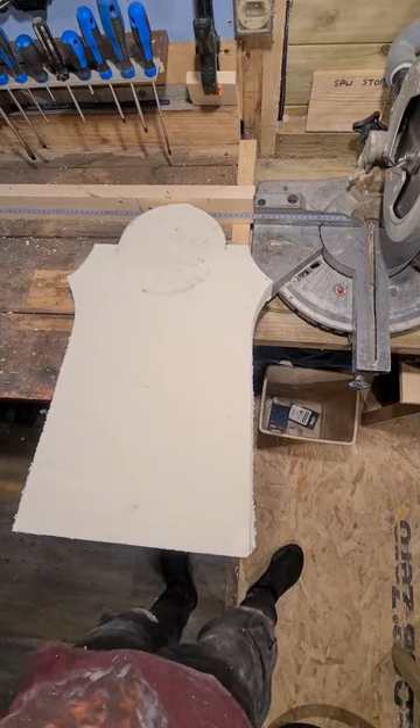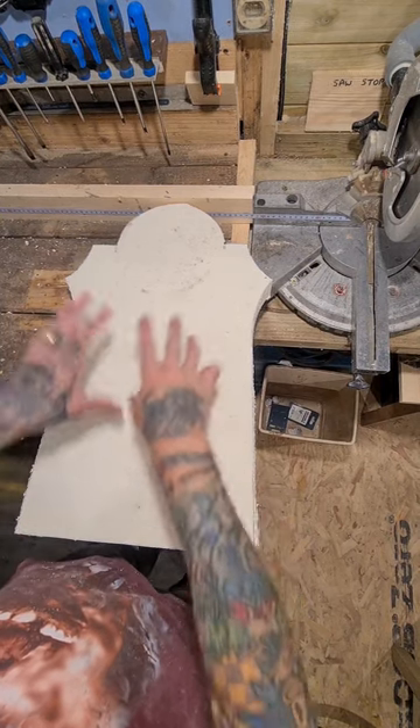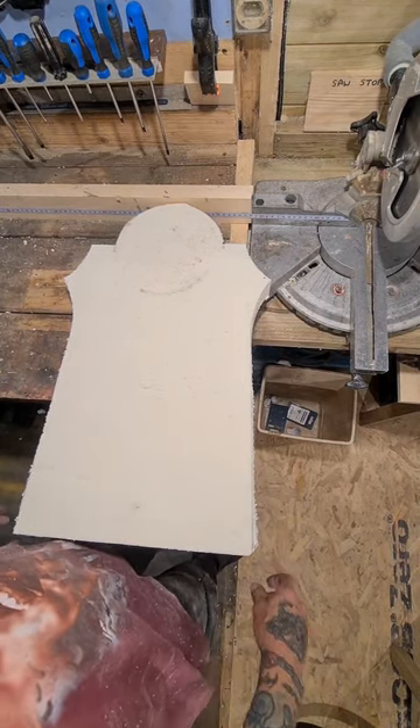That's the shape cut out. Now we can start designing our lettering to go on this, so I'm going to get on with that.